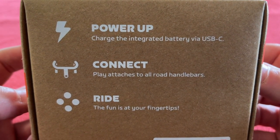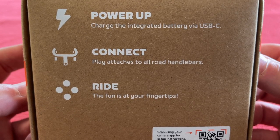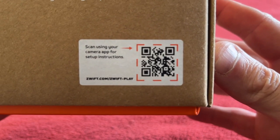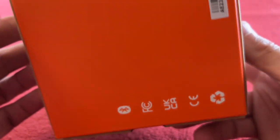Okay, let's have a look around the box. Charge the integrated battery via USB-C. Play attaches to the handlebars. Scan the app for the setup instructions. Navigation button steering. Easy to install.